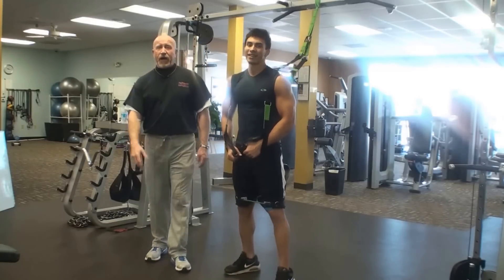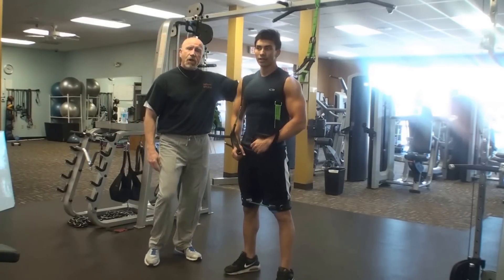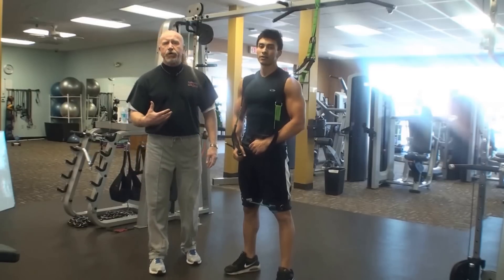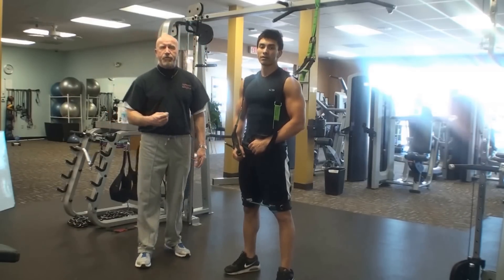This is Coach McQueen with Miles Source. I'm here with Rob at Rob Fit. We're going to use the Miles Source suspension trainer. We're going to work your chest today. We're going to do a superset with flies and push-ups.